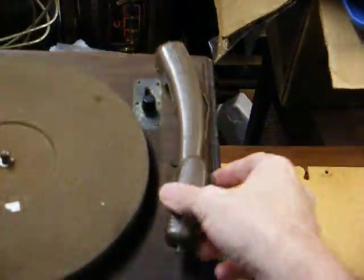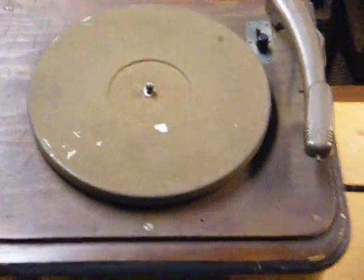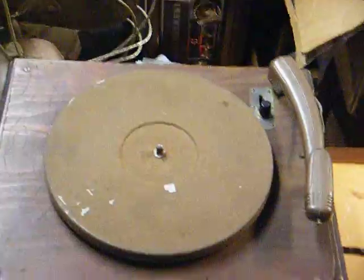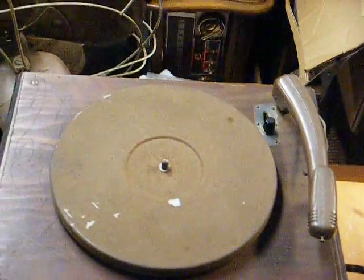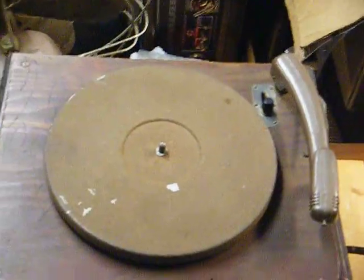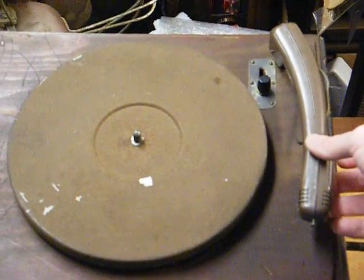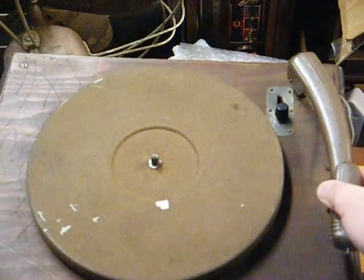This uses a standard Astatic tone arm with the — I don't know how well you can see it — the old standard flat crystal cartridge that tracks at about twenty pounds. That's probably why most of the 78s that we find today are in rather poor condition, because they were played with a bad needle and with a heavy tracking tone arm like this.